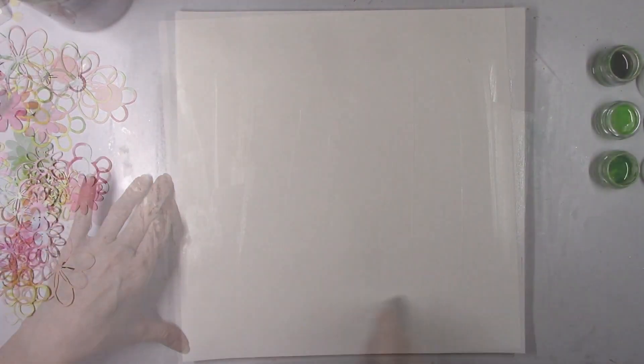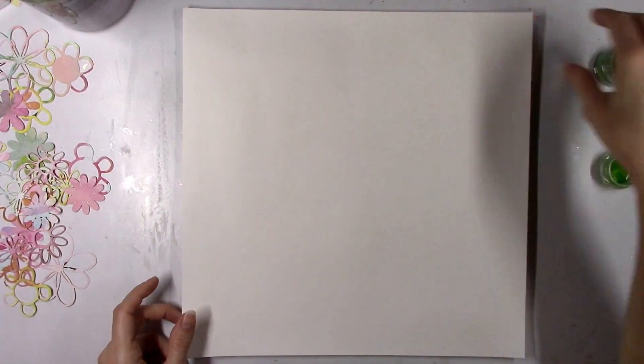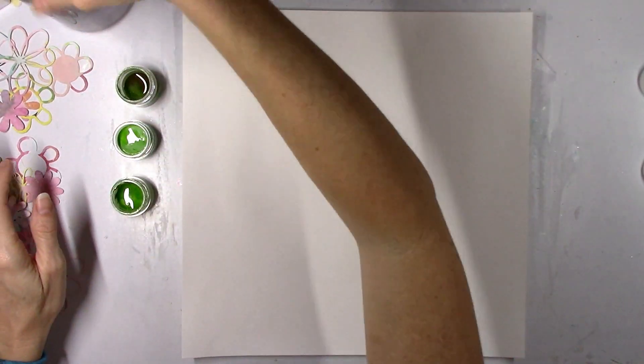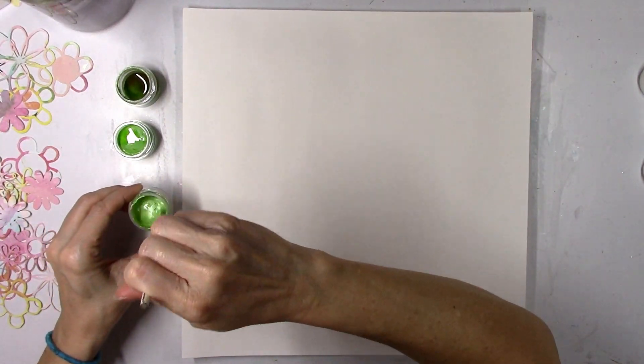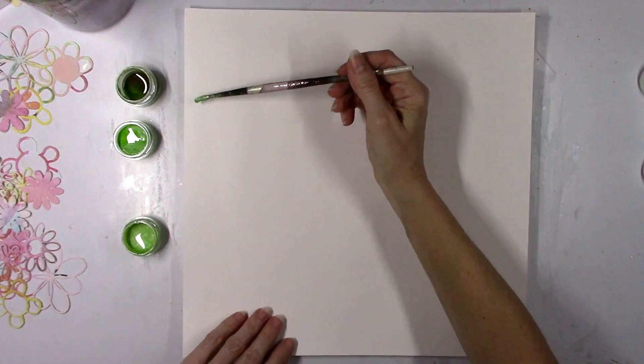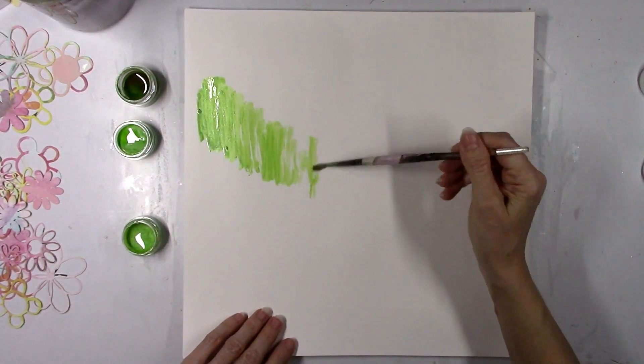I'm gonna use thick smooth white cardstock for my background and go ahead and coat it with some clear gesso — that is the Art Basics Finna Bear clear gesso. I just coated the whole thing because I wasn't sure how big my mixed media was gonna get. I was trying to decide what color to use — I tend to use blue and yellow and pink a lot, so I wanted to do something different.